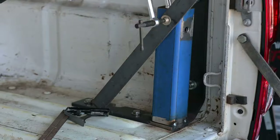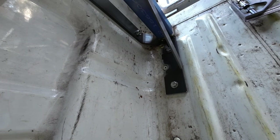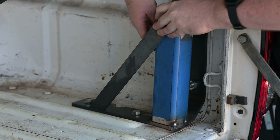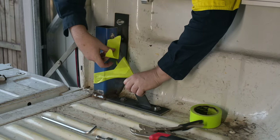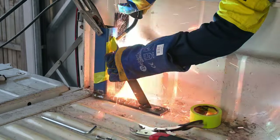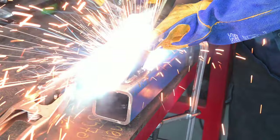The brackets also have a diagonal brace for some added longitudinal strength. I marked the angles I needed and made the cuts. Then I used masking tape to hold them in place while I tacked them, and welded them all around on the bench — throwing a breaker for good measure.